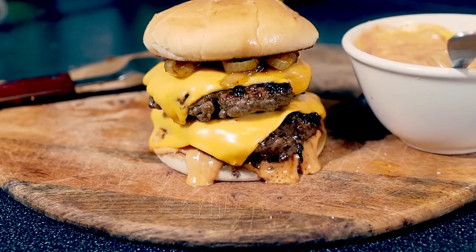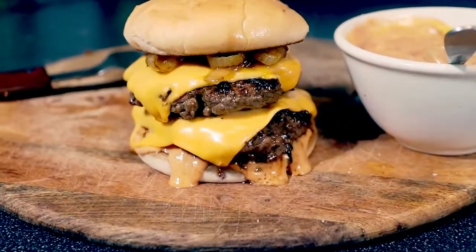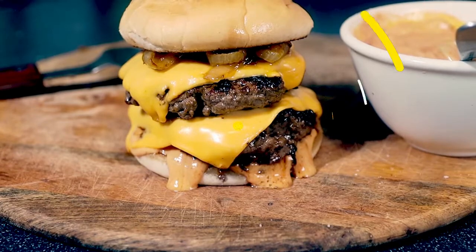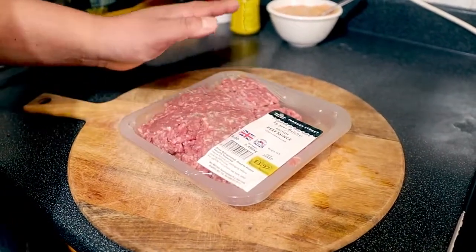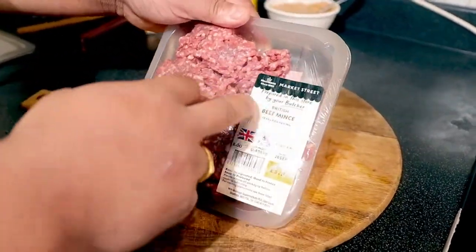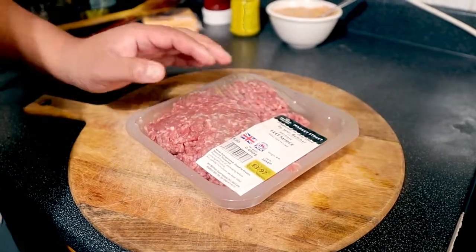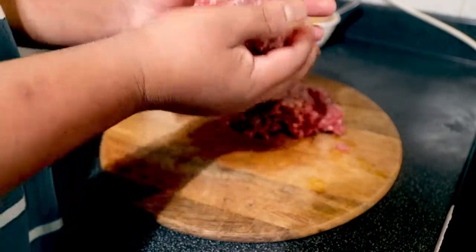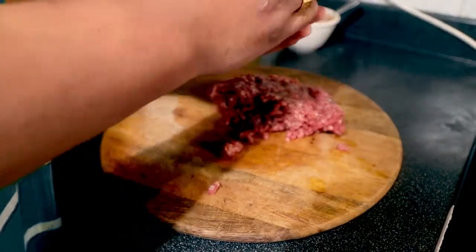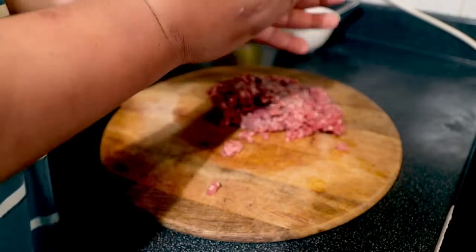Hello guys, today we're making a double cheeseburger, which is very interesting. My kids love it, so they offered me to make it. We're going to make patties now — we've got almost about 500 grams of beef mince. We're going to make two patties out of it. I'm going to separate this — you shouldn't be playing too much with the burger mince, just need to make it a round ball, that's it.